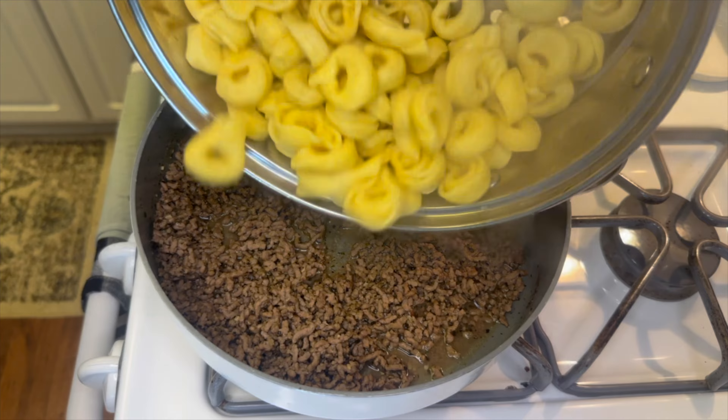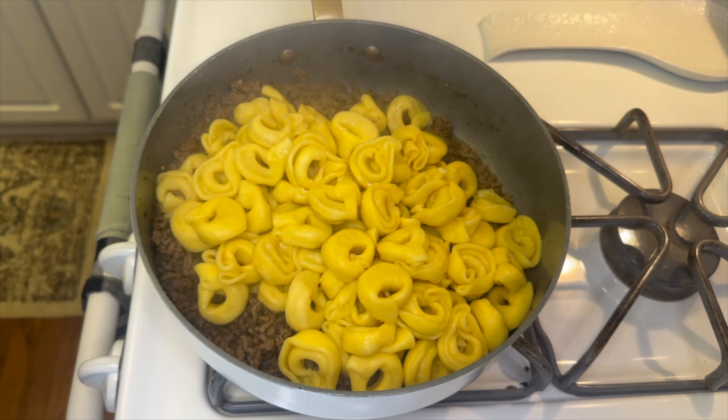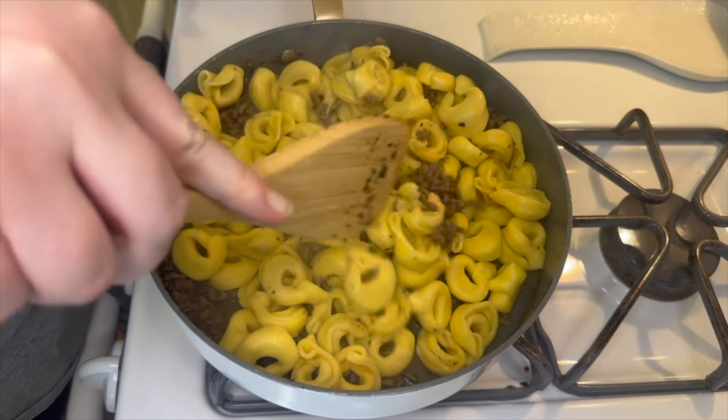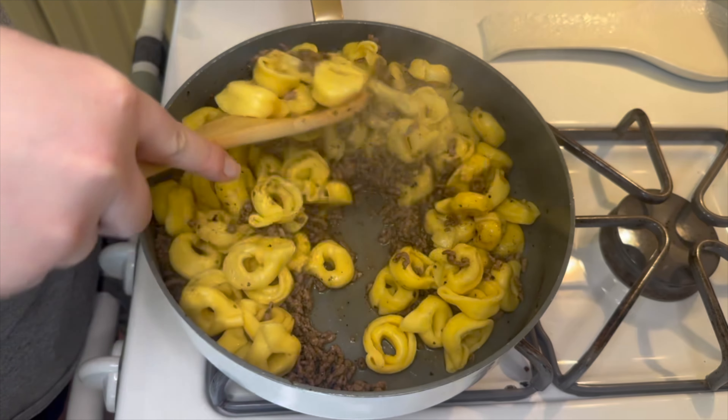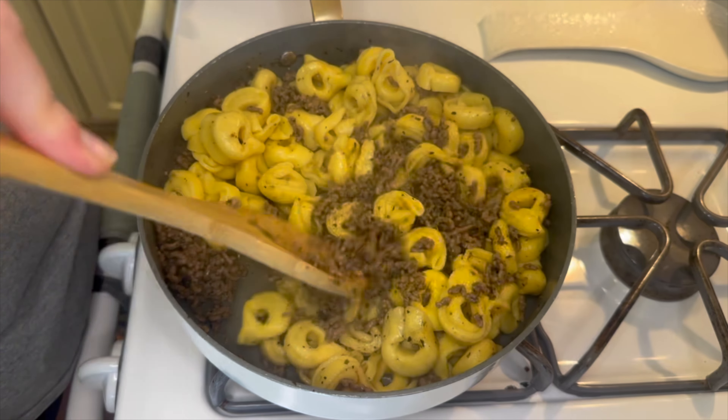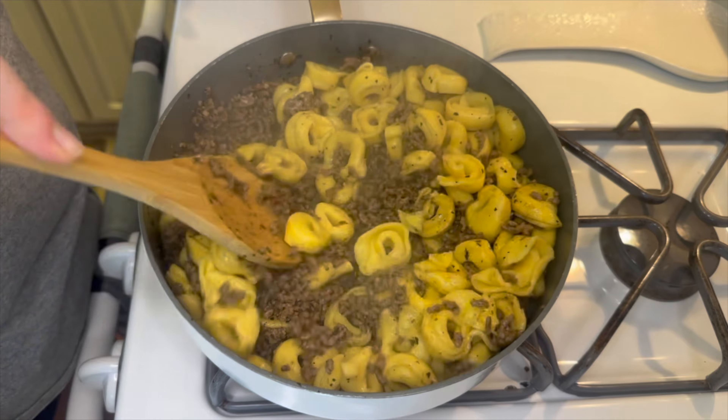Once my tortellini was done and the meat and seasonings were all ready to go, you'll add in your drained tortellini and give this all a really good mix to combine. That water with all that seasoning is what's going to flavor the tortellini, so definitely be sure to mix this really well.